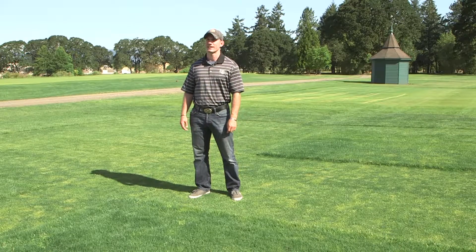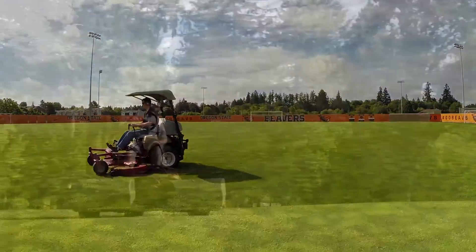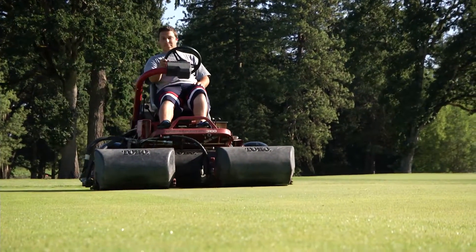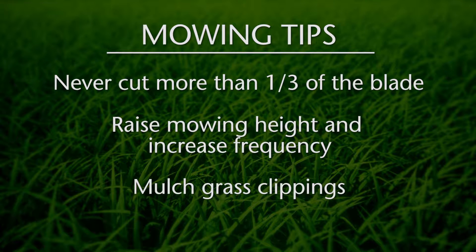Mowing is the primary cultural practice — more time and money is spent on mowing than any other cultural practice, and it is the most important practice for a successful turf grass stand. We're going to cover three tips today in relation to mowing: first, never cut more than one-third of the grass blade in a single mowing; secondly, raise your mowing height and increase your mowing frequency; and finally, mulch your grass clippings.